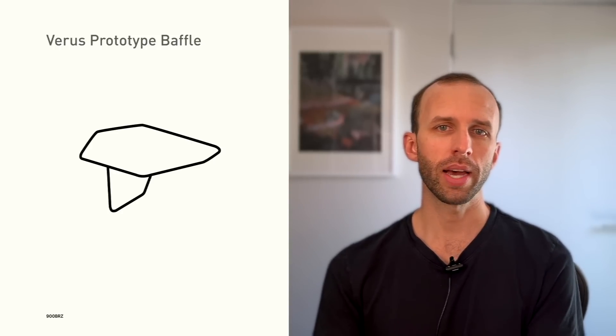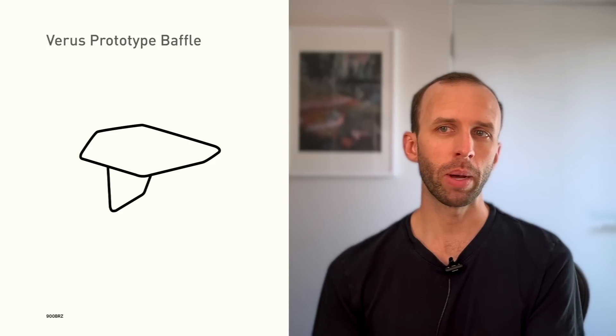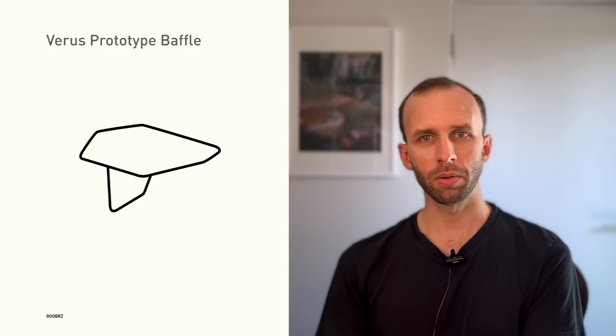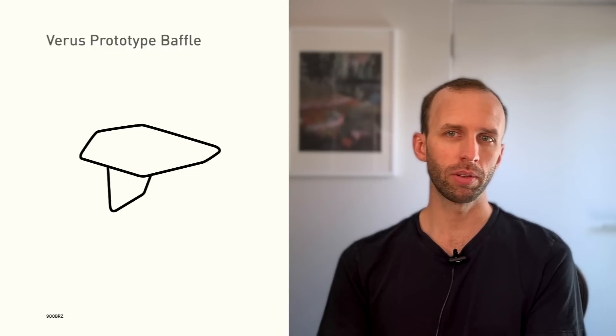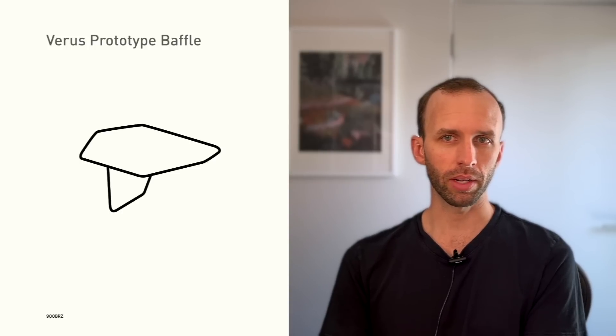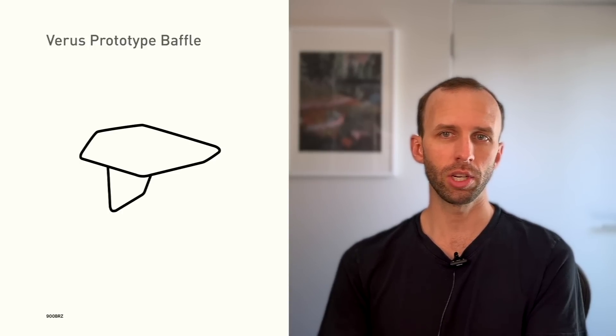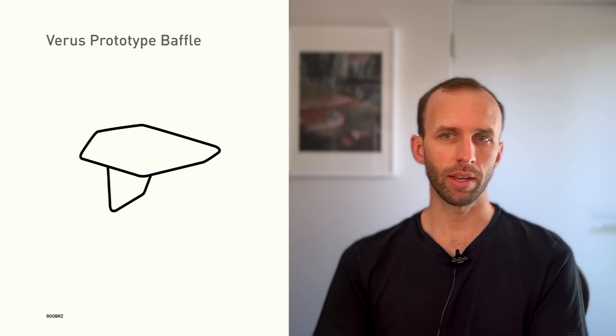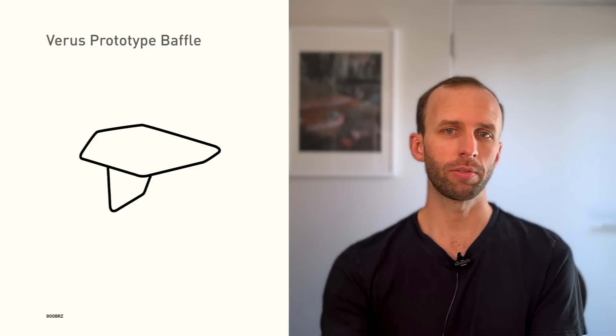So enter the Varus Engineering prototype baffle that I'm now preparing to test. I can't show the baffle publicly yet, but I can talk about it. The design philosophy was a collaboration primarily between Varus and one of my friends here in the Bay Area — a mechanical engineer and GR86 owner. I'd like to give you some insight into the design philosophy and development process for this product.